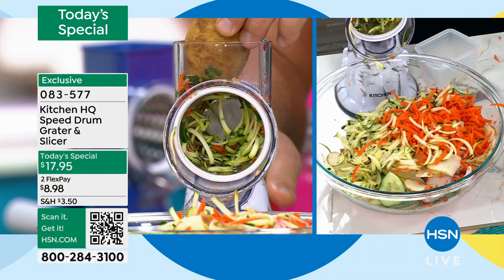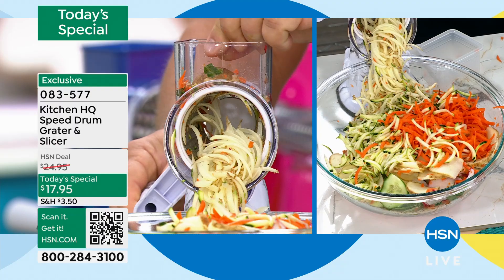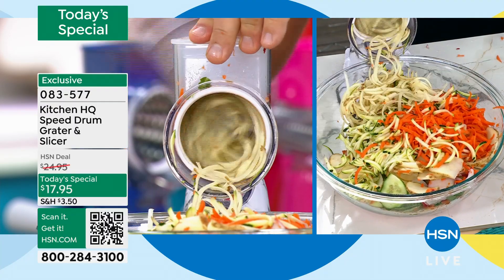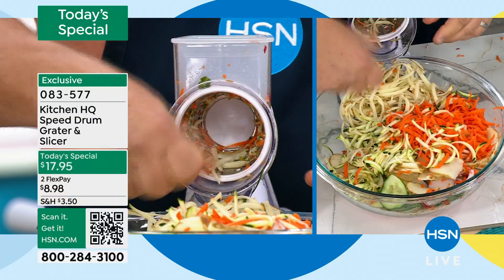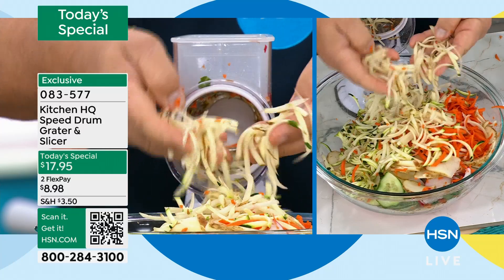I'm going to put a potato on the top and make some hash browns. When you get down close to your fingers, you stop, and then you use that pusher to feed the vegetable, fruit, meat, or cheese right to the end so you can't cut yourself and you don't waste anything. It all goes right through the machine — perfect for hash brown potatoes.